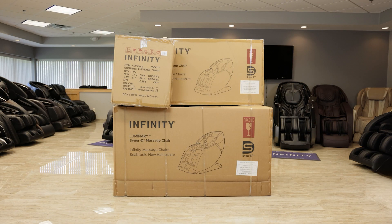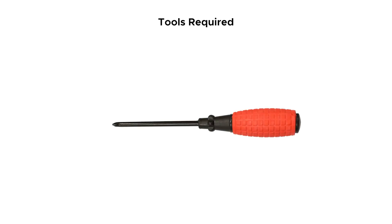When your chair arrives it's going to be in three separate boxes. The larger of the three boxes contains the main body of the chair. The long medium sized box contains two arm panels and the smallest box holds the footrest. The only tool required for this assembly is a Phillips head screwdriver which comes included within the accessory box.